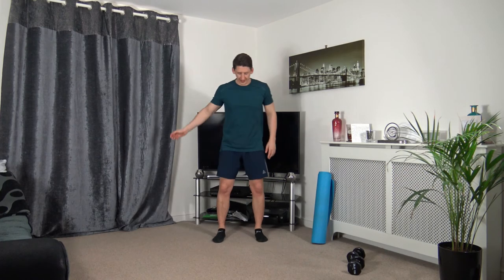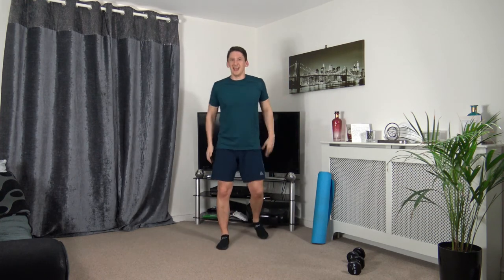Stay nice and low — forward, forward, three hops back, opposite leg. Three, two, one. Forward, forward — one, two, three back. Engage those core muscles, head facing forwards, stay nice and low. Five seconds to go — let's do one more.